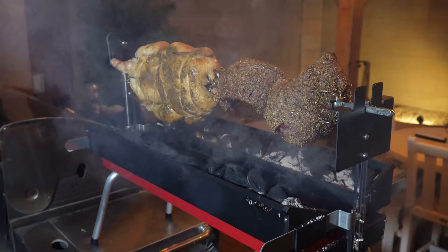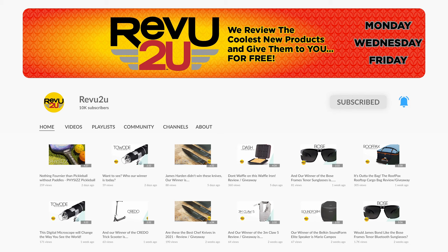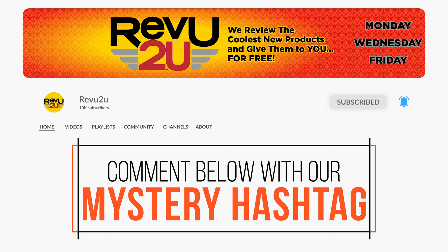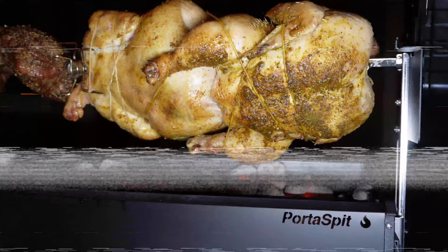The Recoil Portaspit rotisserie barbecue charcoal grill could be yours. We'll be giving ours away to one lucky subscriber. To be in the drawing to win, the rules are really simple: just make sure you subscribe to Review to You, like this video, and then leave a comment with the secret hashtag from today's review. That's it. I hope you were paying attention, but just in case you missed it the first time, you can always go back and watch again.